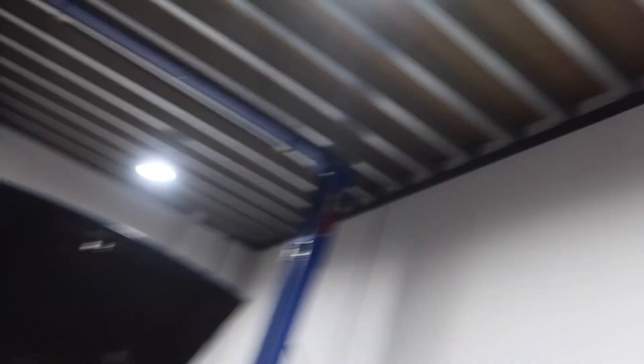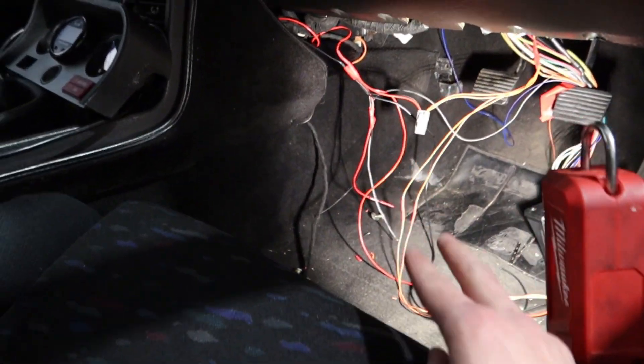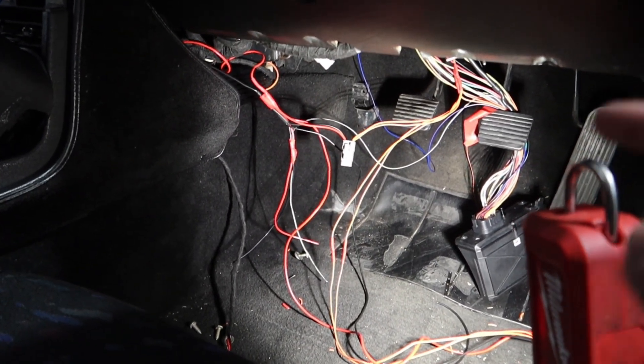I 100% could have done the twist a bit tighter but I think for my first go it actually turned out really nice — big smile on my face. I'm going to chuck it back in the car and then put the Deutsch plug on the opposite end. Cable is just here now. I've tucked it all properly so we're going to have to add two Deutsch plugs — one that connects the lambda sensor to the car harness, and another one that connects the ECU to the car harness.